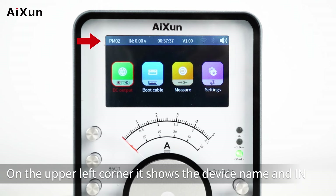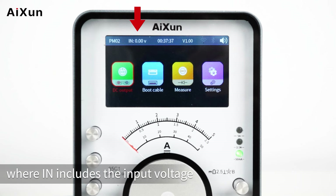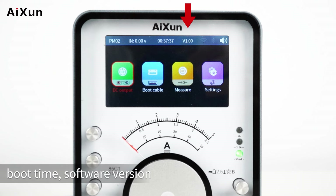On the upper left corner it shows the device name and IN, where IN includes the input voltage, boot time, software version, Wi-Fi, Bluetooth, and buzzer.